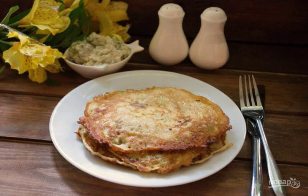To have a delicious and satisfying breakfast, a cup of tea and a nice sandwich is enough. But in order for breakfast to be also useful, I offer you a recipe for making pancakes from zucchini with mushrooms.